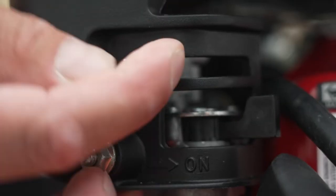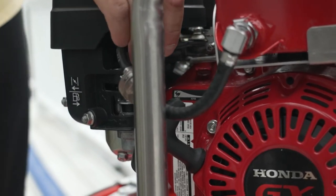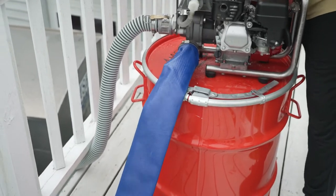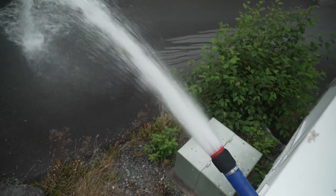Once the engine has started, turn the choke off and walk the throttle lever up to the maximum throttle position. If the engine is running and water is not flowing, you may need to prime the pump again. Be prepared to adjust controls as needed once the engine starts running.